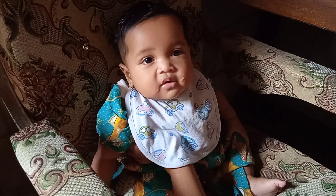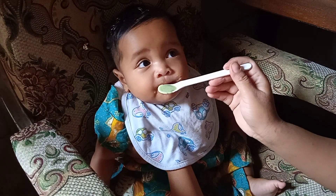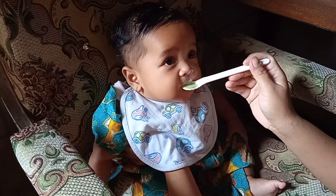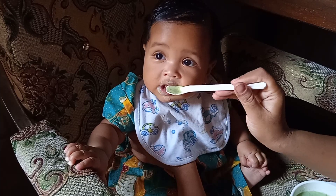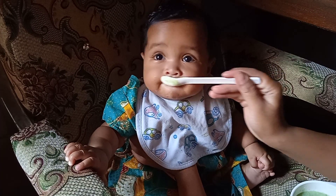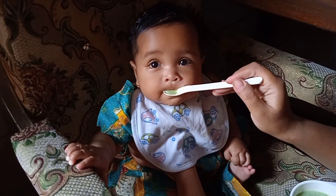Humaira usianya 6 bulan lebih 2 minggu. Sekian video kali ini, silahkan dicoba di rumah, semoga si kecil lahap ya. Jangan lupa klik tombol like dan subscribe-nya. Ditunggu video selanjutnya. Wassalamualaikum warahmatullahi wabarakatuh.